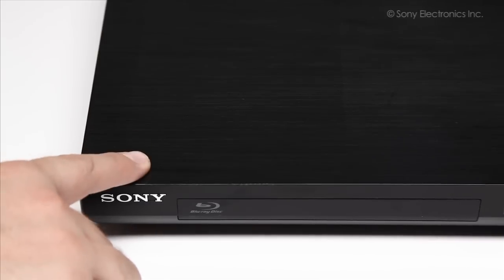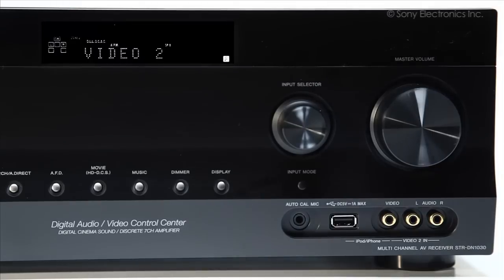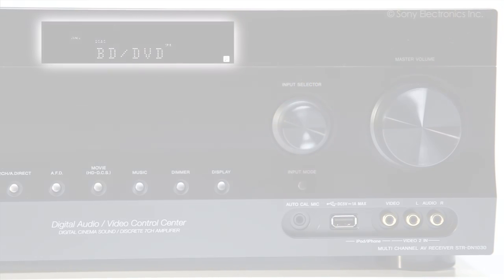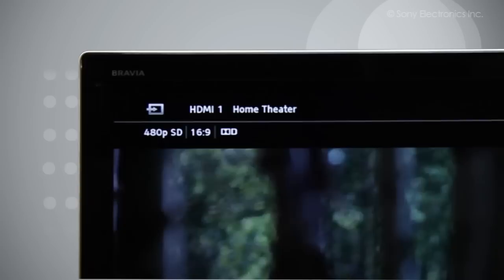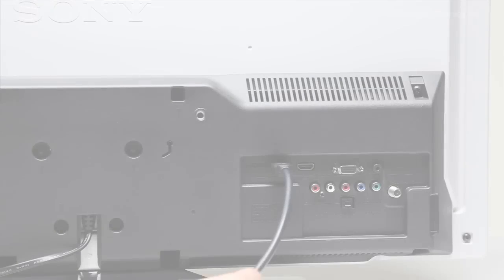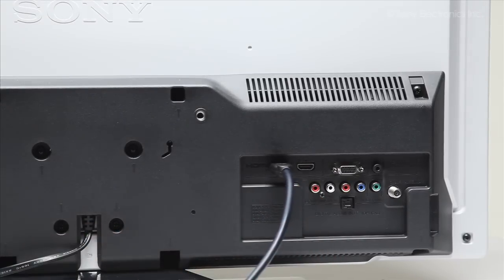Power on your components. Turn the input selection dial on the receiver to one of the inputs you have connected. If the receiver is on and the TV is receiving a signal, you should see the TV screen change and indicate which input the receiver is on. If you do not see the screen change after a few seconds, check your connections and try again.